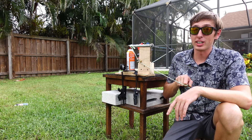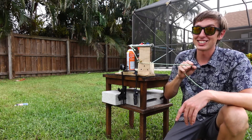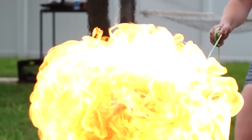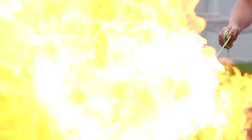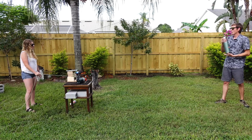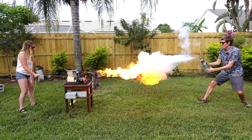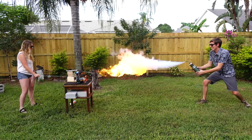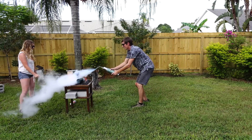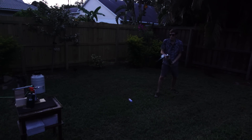All right guys, you've seen what the liquid nitrogen squirt gun can do. Now it's time to put it to the limit — it's time for liquid nitrogen versus flamethrower. I rigged up a contraption to shoot out engine starting fluid, which is pretty much the most flammable thing you can buy in a can. But the question is: what is stronger, the cold power of liquid nitrogen or the heat from engine starting fluid? Let's find out. Are you ready? All right, three, two, one — go!